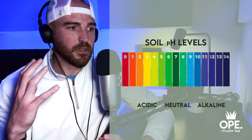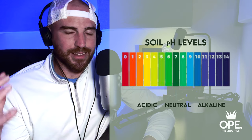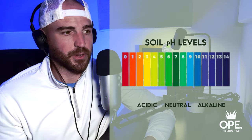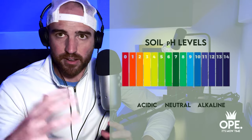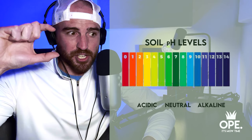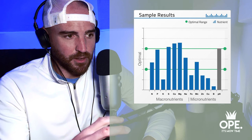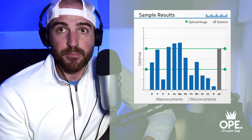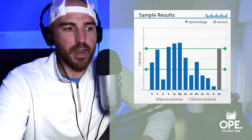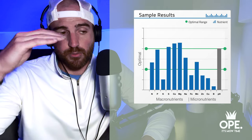On one end of the pH scale it's acidic, on the other it's alkaline, and we really want to get nutrients as neutral as possible. The sweet spot for most lawns is 6.2 to 7 — it's a small window, but it can drastically change nutrient uptake as you move lower or higher. Most macros need to be in that mid-range for proper nutrient uptake, so when looking at pH levels, aim for around 6.2 to 7.